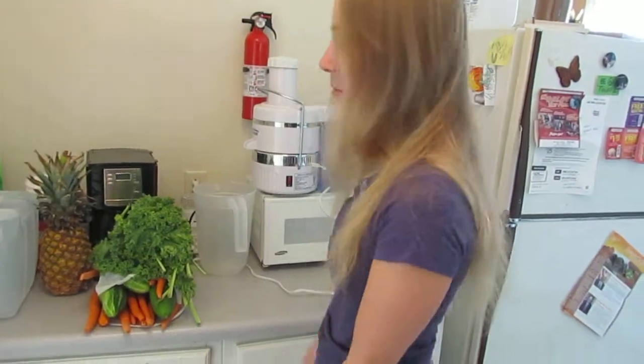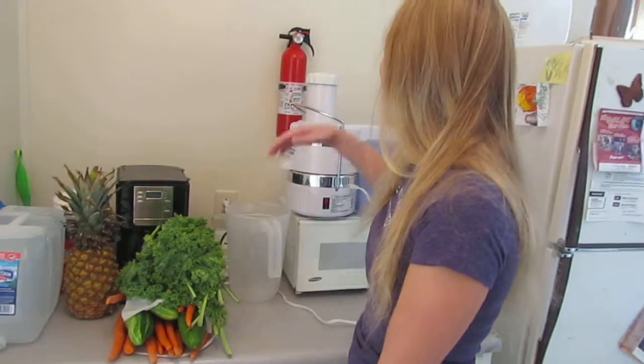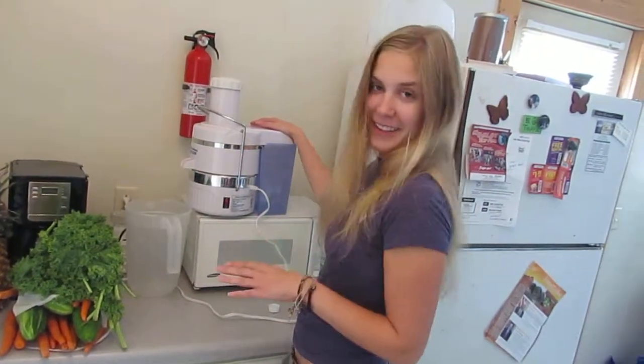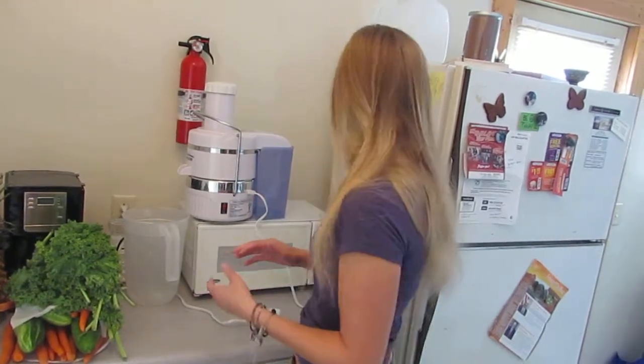Michael and I are going to be juicing a bunch of vegetables — kale, cucumbers, and carrots in our juicer. He's going to juice it all, I'm going to videotape it, and it's going to be all of this compacted into a juice that we're going to drink. We're going to feel super amazing, so I'm going to take the camera and videotape Michael juicing.